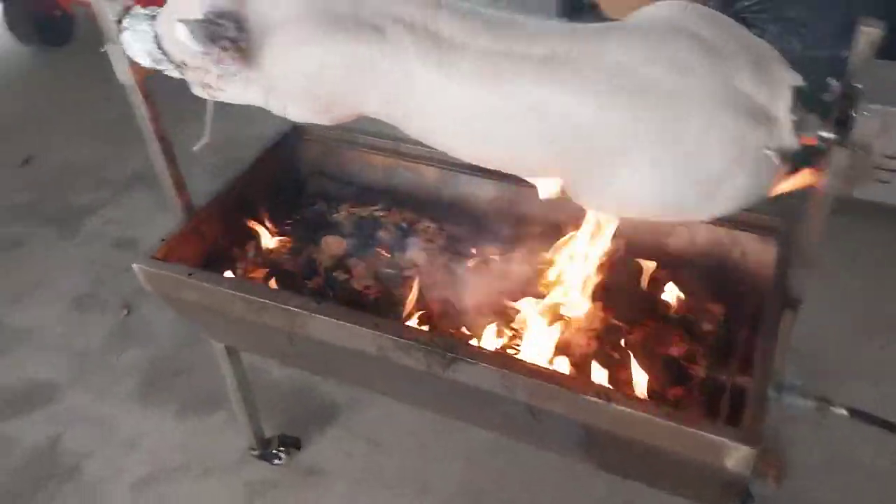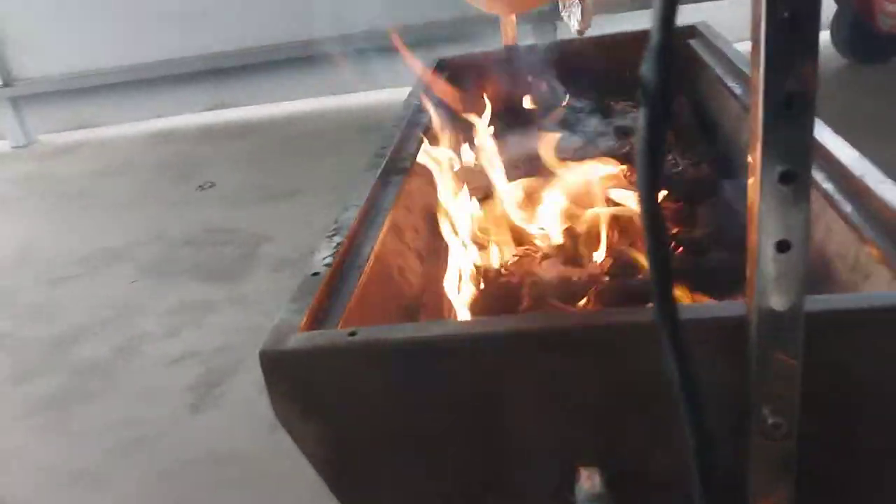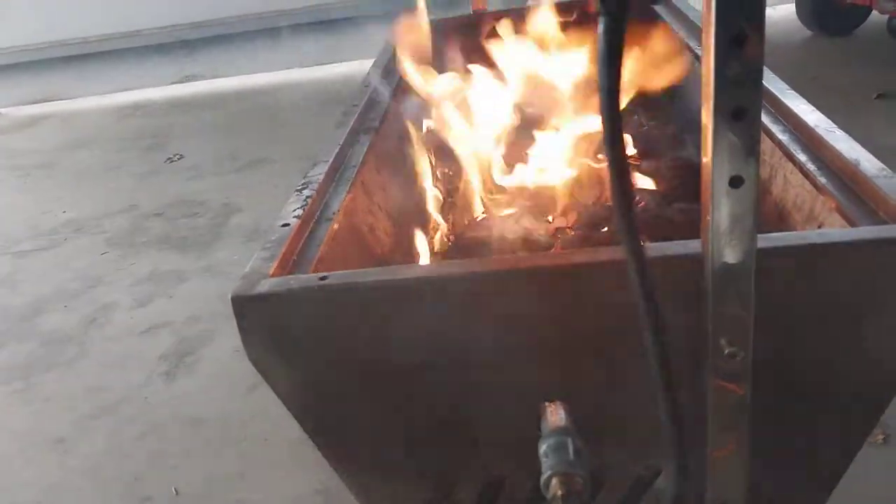Looks like it's getting a bit burnt so I'm going to turn it down a little bit because the coals are catching on.